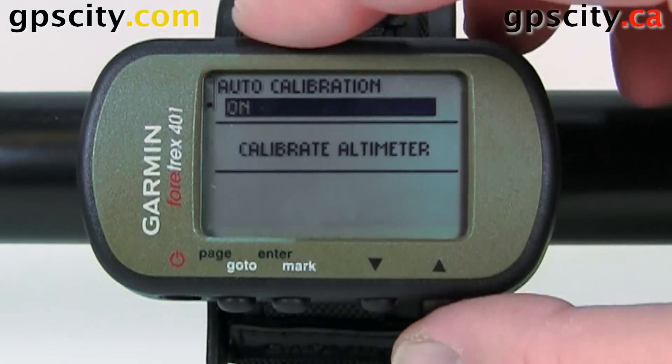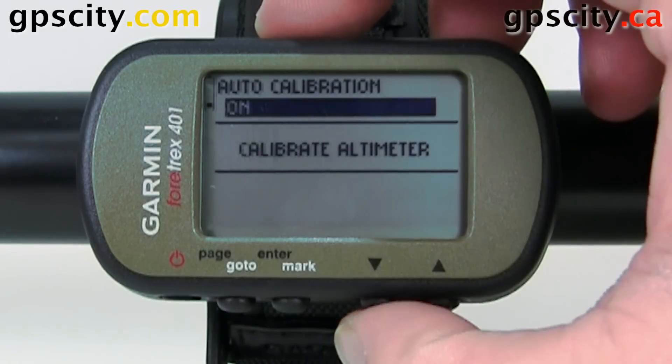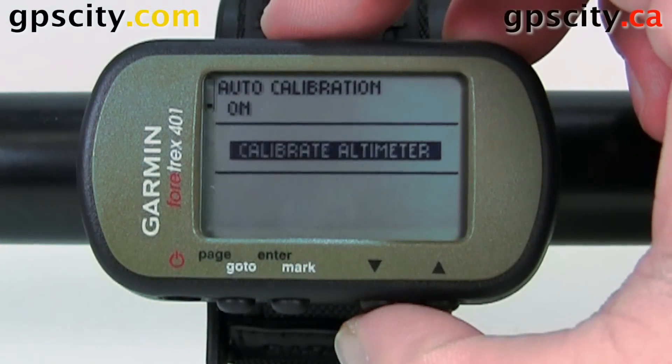First is auto calibrate — we can turn it on or off. The second option is to calibrate the altimeter.